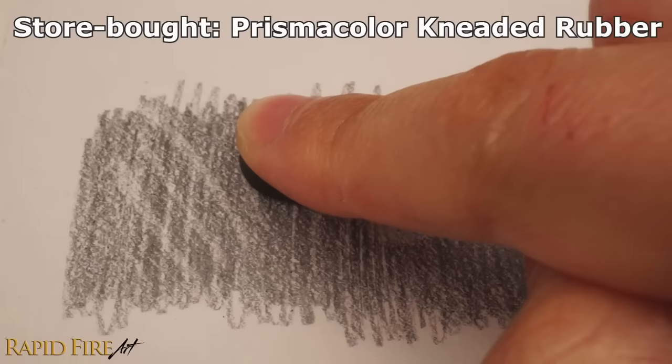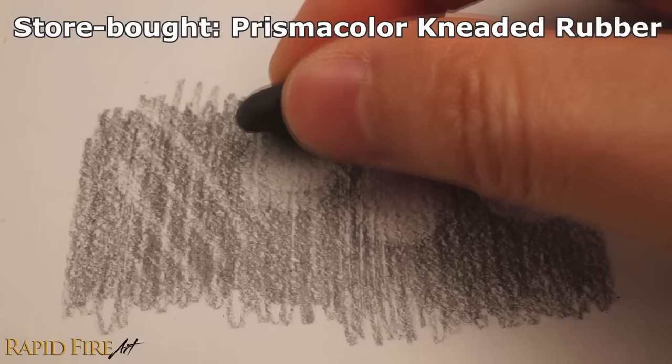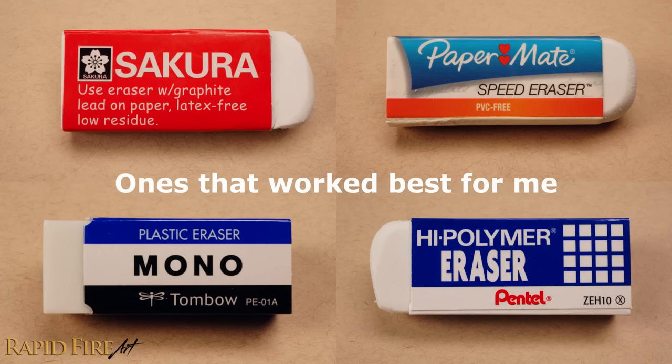All the solid erasers that I tested worked well, but the ones that worked best are these. In putty form, they're able to hold their shape when molded and pick up graphite easily using the dabbing technique. Check the description for more detail on my results with each eraser that was tested.